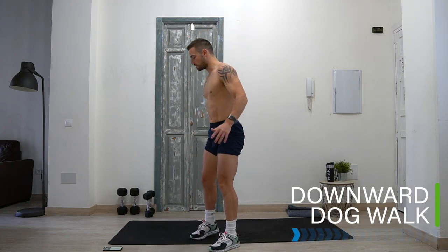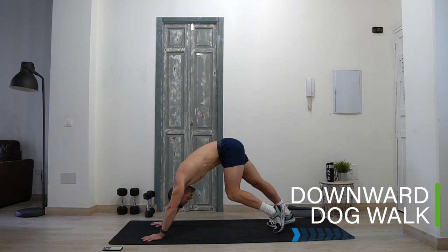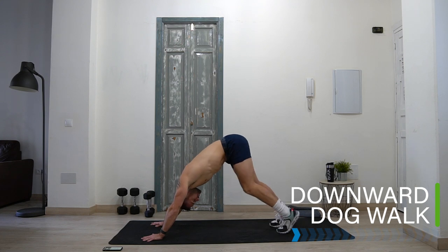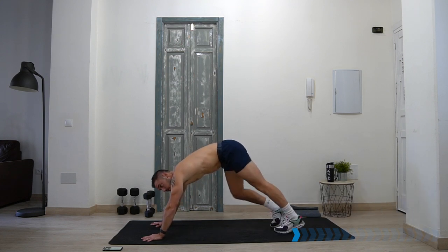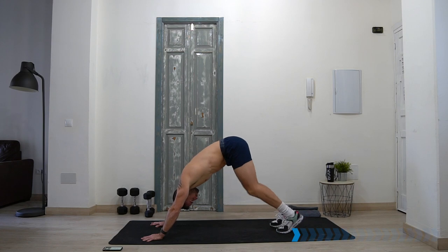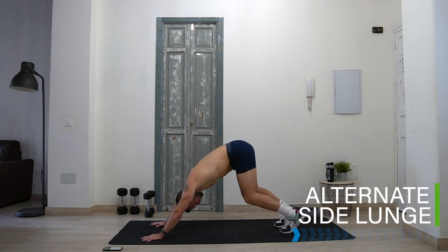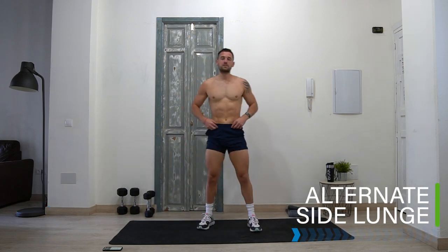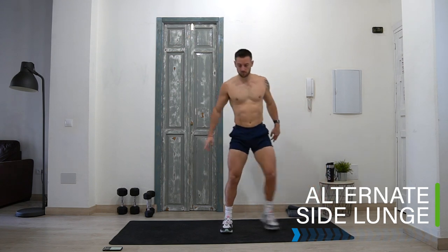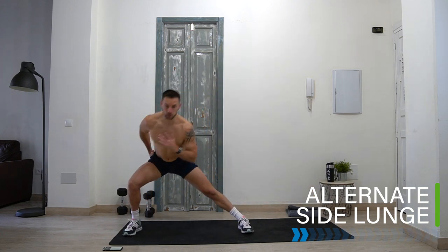Let's take it down to the ground to a downward dog walk. Come into a downward dog position, lifting your hips up, and just walk the heels one at a time, stretching your calves, ankles, hamstrings, and hips. Then the final warm-up exercise — an alternating side lunge. Step to one side, bend the legs, reach up to the other side. Stretch down the middle, feet facing forwards, low to the outside leg, and push away from the floor.